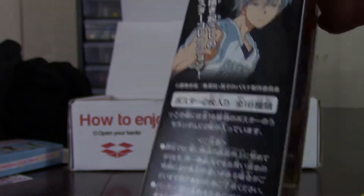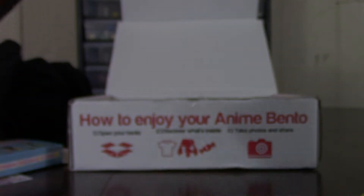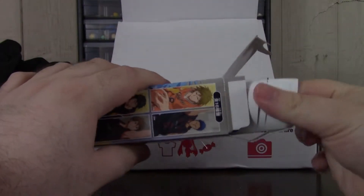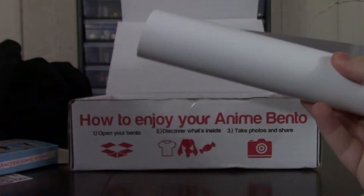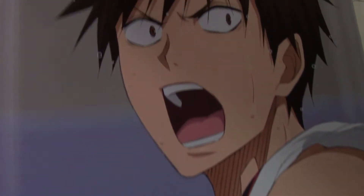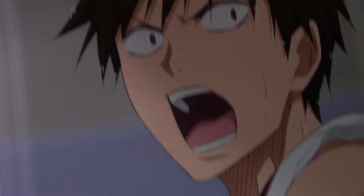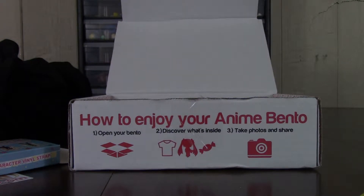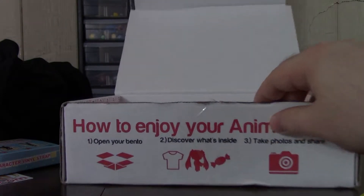Kuroko no Basket — I believe that's how you pronounce that. Oh, it's just a poster. I actually kind of hate this sort of thing in these boxes because they're just small, puny little posters that you can't really hang anywhere. Oh wait, it's actually two! So Kuroko no Basket — I've never watched this series, so I don't know the character names. It's actually kind of cool that you get two; you can hang them side by side and get a cool display going.